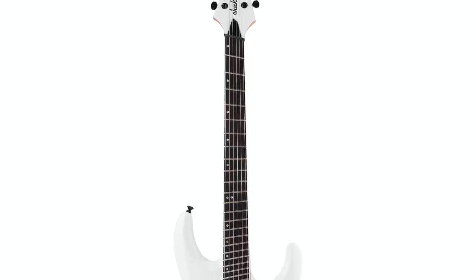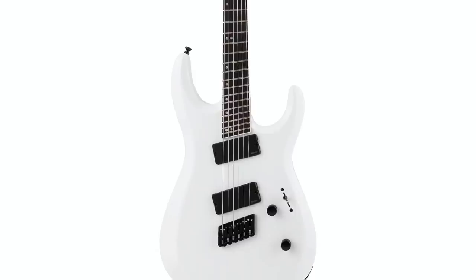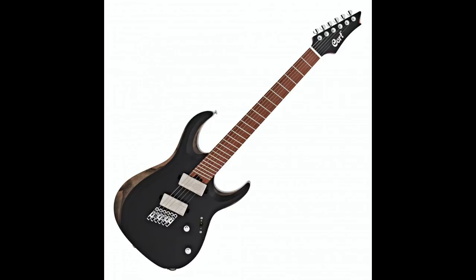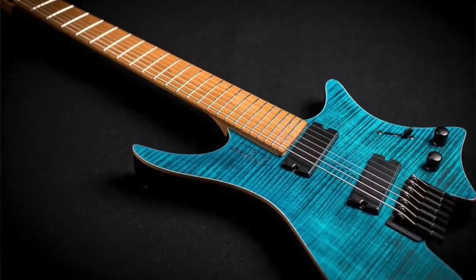Let's take a look at some of those. For example, the Jackson Pro Dinky Multiscale is 25.5 inches to 26.5 inches — a one inch difference. Same with the LTD Deluxe M1000 Multiscale, 25.5 inches to 26.5 inches. But then there's guitars with even less of a difference, like the Cort X700 — that's pretty much just a Strat and a Les Paul mixed together, 24.75 to 25.5 inches on the low E. And then there's the Strandberg Boden, going from 25 inches on the high E to just 25.5 inches on the low E — a half inch difference.